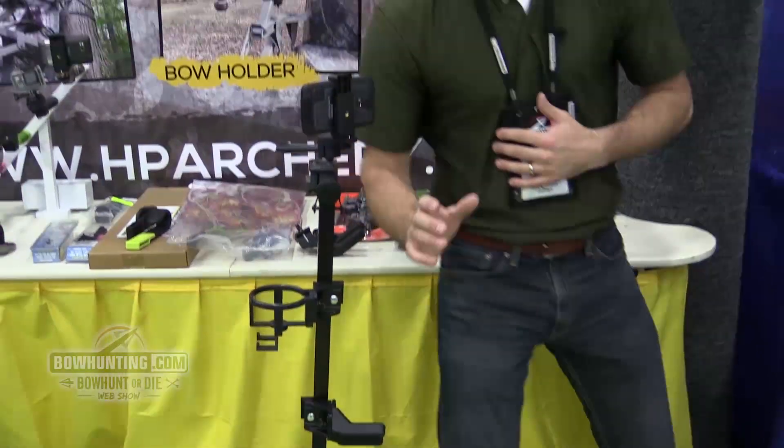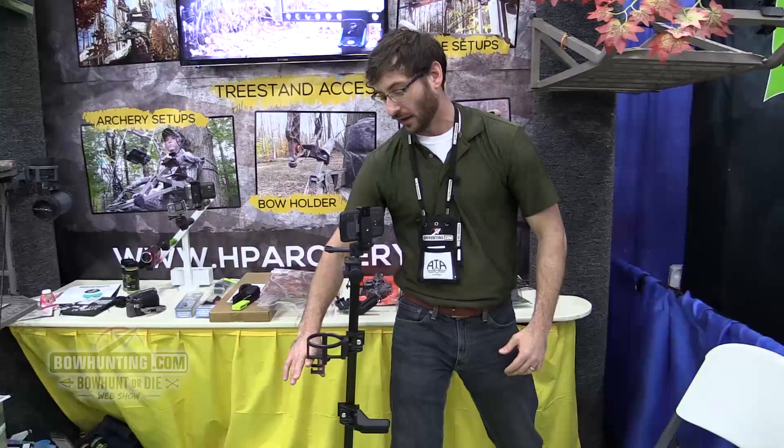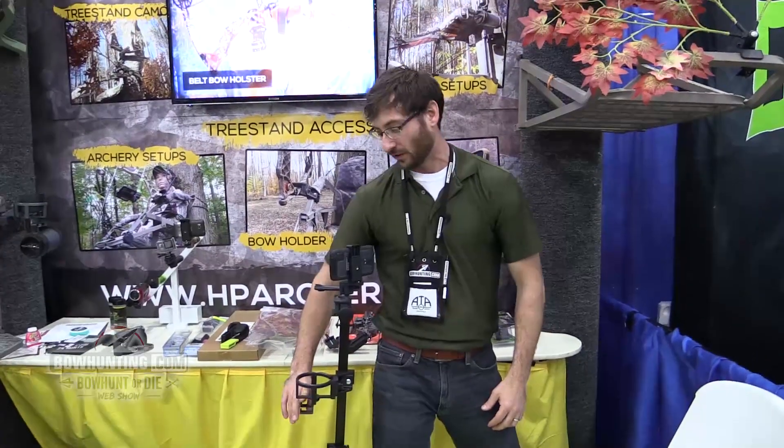Imagine yourself sitting in the blind — you've got your bow at the ready, you've got your cup holder here, you might have some accessories hanging from it, like a thermos hanging from it.